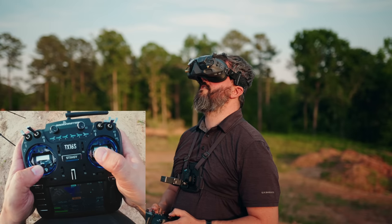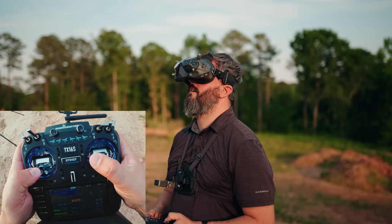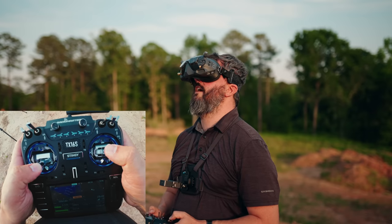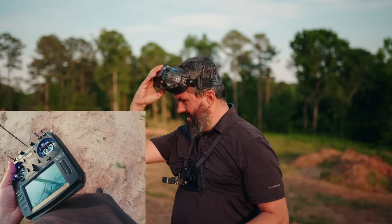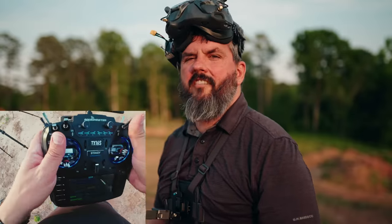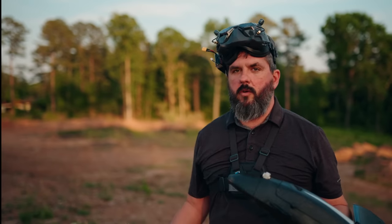Okay, so if you disarm mid-flight you cannot rearm — lesson learned on iNav. It should be just fine; I'm going to have to go get it. We'll try another launch after having done our auto trim and see how those trims are holding up.